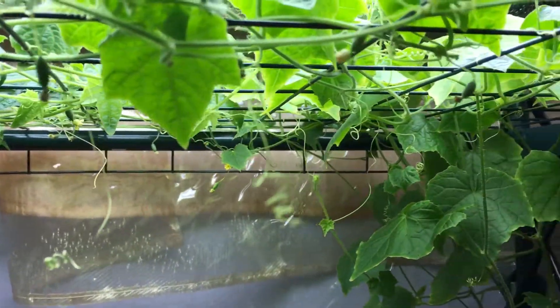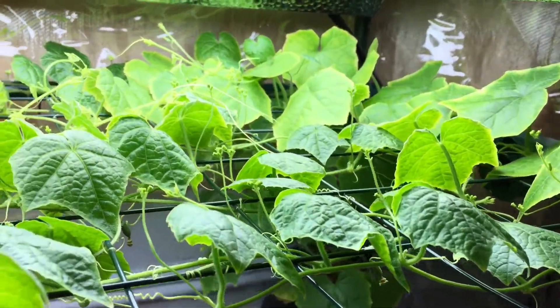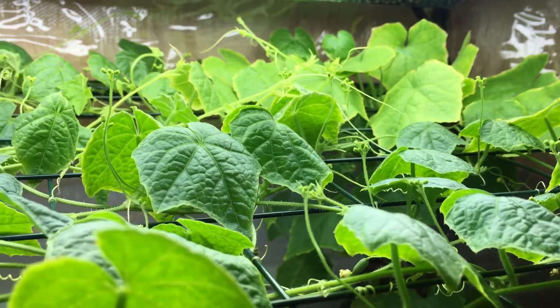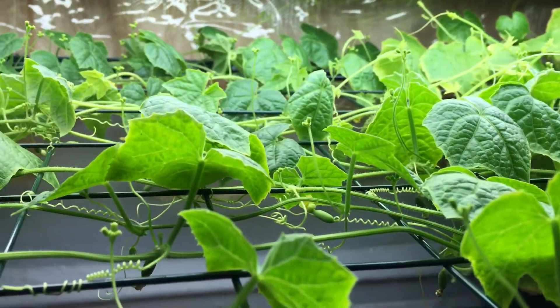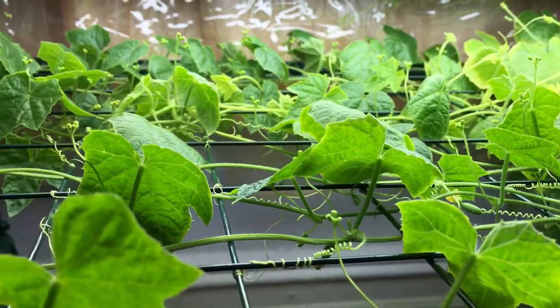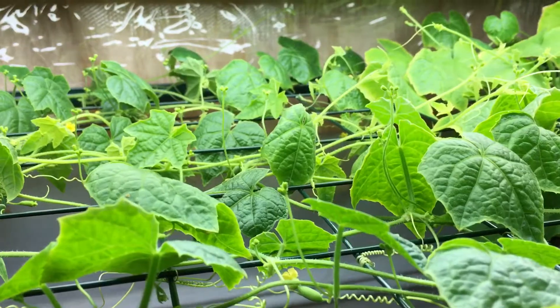I'm sure the bees would have loved this, but being that we're growing indoors, I guess I'm the hungriest bee of all because I've been pollinating all of these by hand. Let me show you an example of how I've been pollinating, in case you haven't seen that.